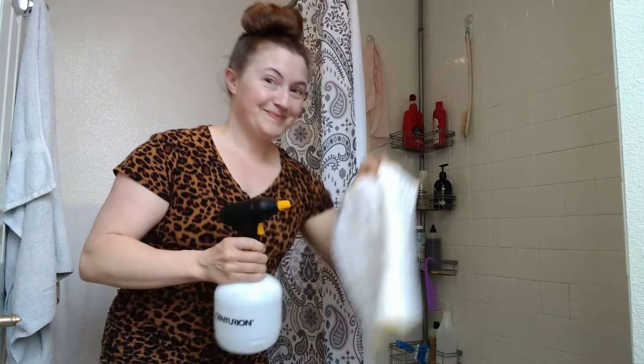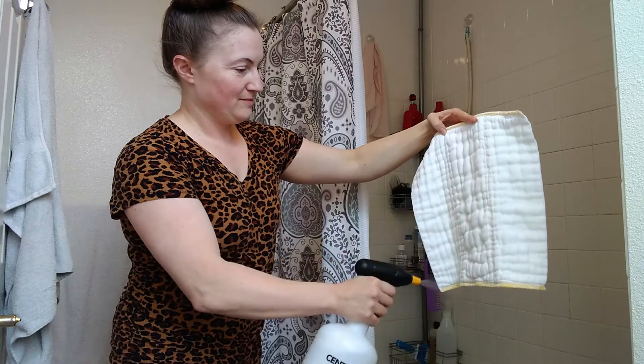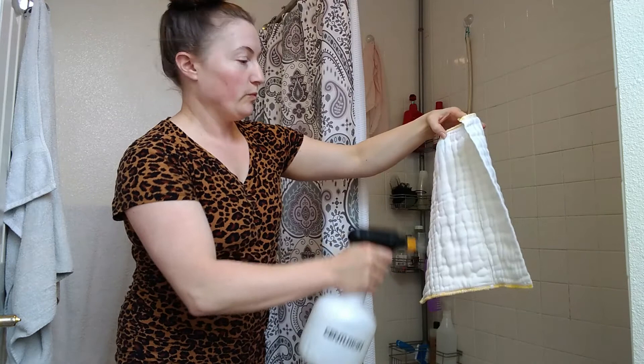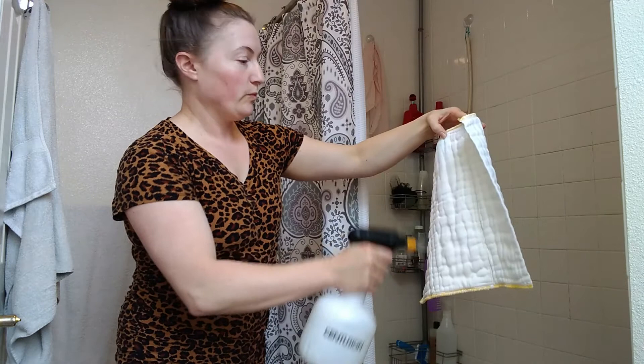I use trifold diapers. As soon as you take the diaper off your baby, remove any major solids, then go ahead and spray, saturating anything that's absorbent on the diaper. For trifolds I do both sides — I'll spray one side really well, and you don't want it dripping but you do want it definitely saturated. Then I flip it around and do the back. With pocket diapers or all-in-ones you're probably not going to flip it around, but just get it saturated really well, then dump it in the pail and it does its magic. When you go to do that laundry you're going to notice a difference.